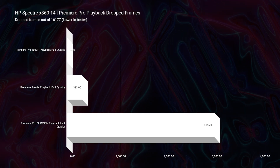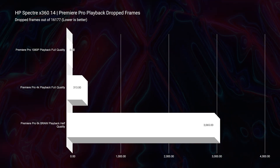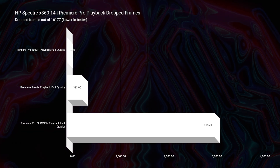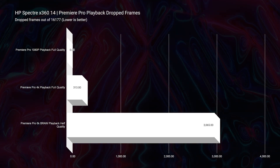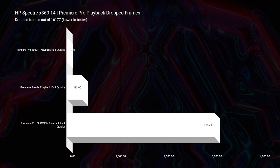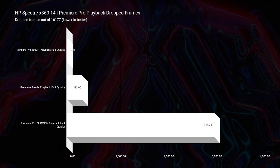Moving into video editing, you can see the playback for 1080p — zero dropped frames at full quality playback, so this will make a great 1080p video editing laptop. At full quality playback for 4K, we only have 313 dropped frames. So whether you're using 1080p or 4K, it handled it very well and the playback will be smooth. If you want to consider 6K BRAW, I put that at half quality and it got 3,000 dropped frames. So it is possible to edit 6K BRAW — I wouldn't recommend it, as it may be laggy when adding more clips and motion graphics, but it is possible.